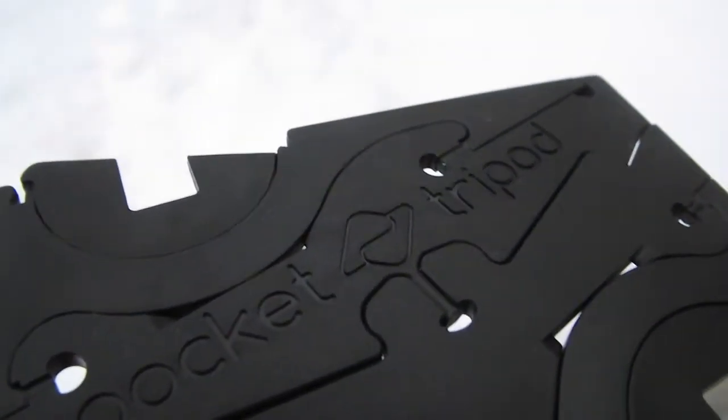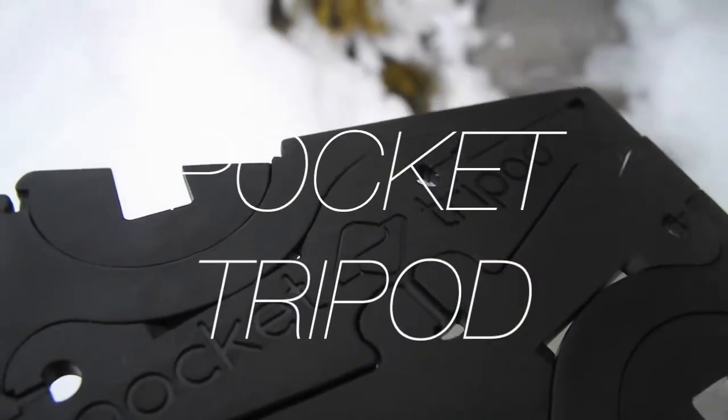Hey guys, what's going on — Samai here, and today I have the review of the Pocket Tripod.